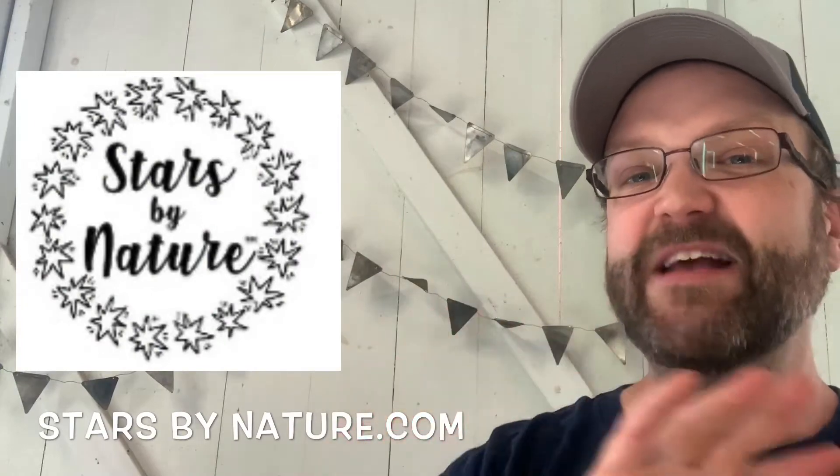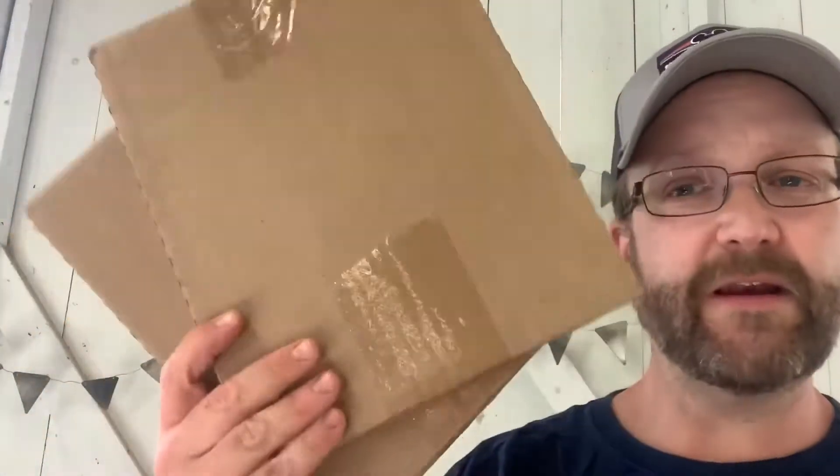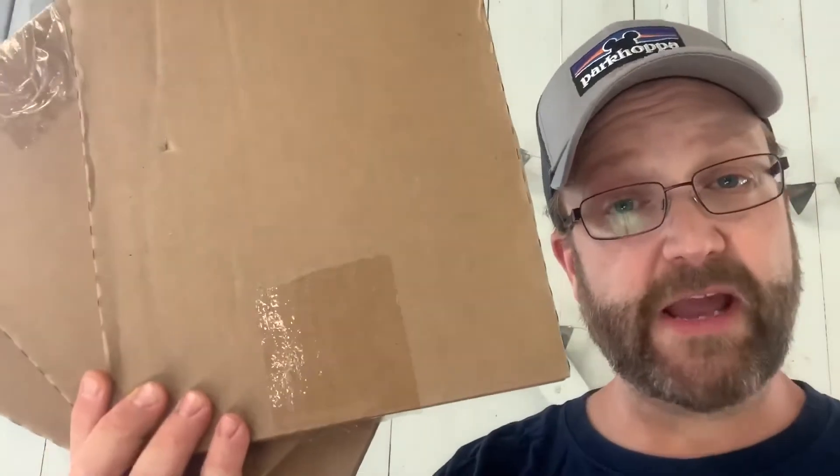My new friend Tony who runs starsbynature.com sent all kinds of stuff — he didn't just want to send me one thing. He wanted to send me a couple things. Look what Tony sent me: not one package, not two packages, but three small packages to open. And there's more — Tony from starsbynature.com also sent not one big package, not two big packages, but three big packages. That's six cardboard boxes that I have to open and I'm excited to do that for you guys.